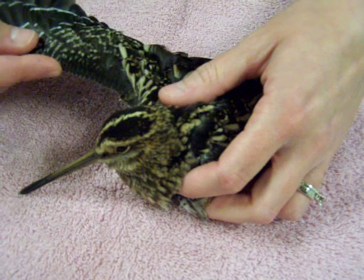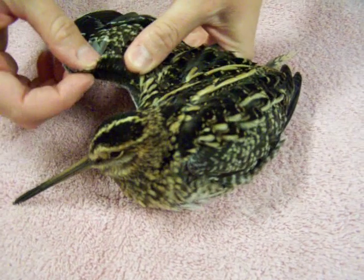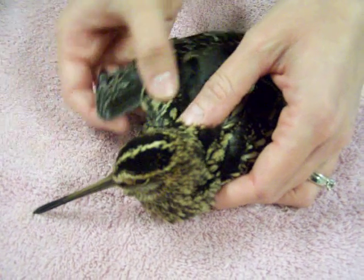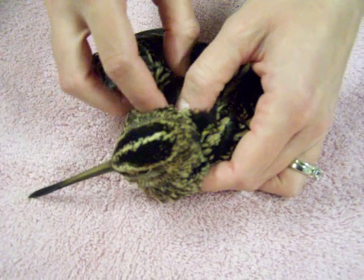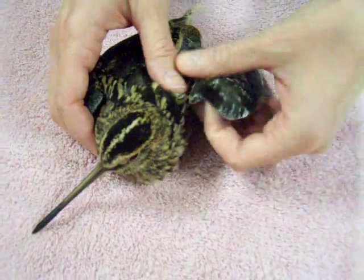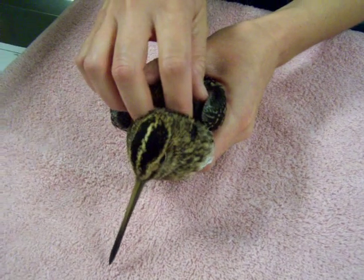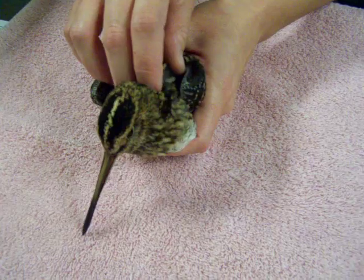Just feeling his wings here to see if he has any fractures. Feel for any swellings or any crunchiness. He's got a little bit of crepitus or crunchiness in his right shoulder. Right now feeling his shoulder and yes, I'm pretty definite he's got a fracture here on the right side in his shoulder.